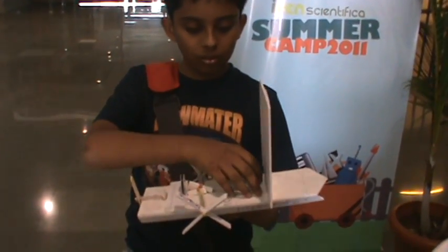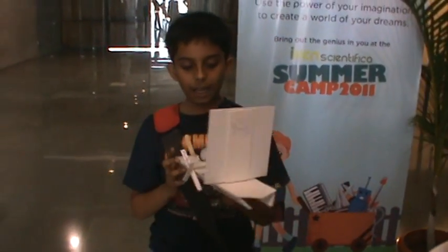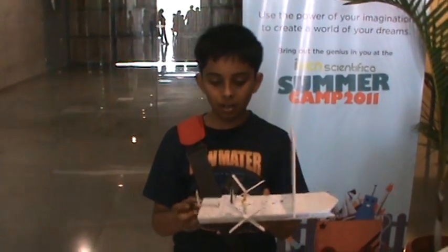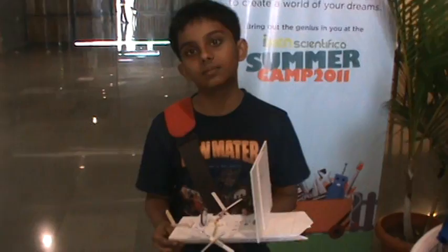I wanted to remove what was in the original room, which I replaced with this sheet. Then I added solar power combined with wind energy. And the hydrofoils are used to increase speed. Wonderful, wonderful! Thank you very much, Joel.